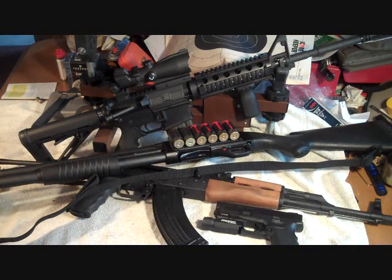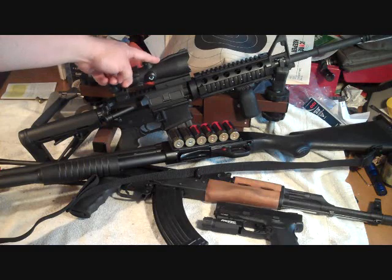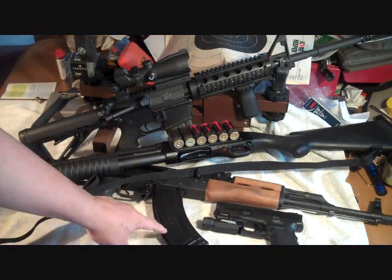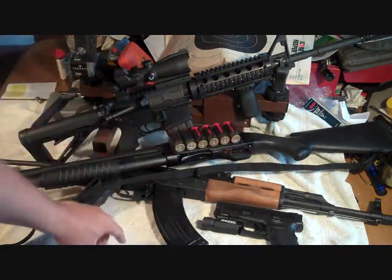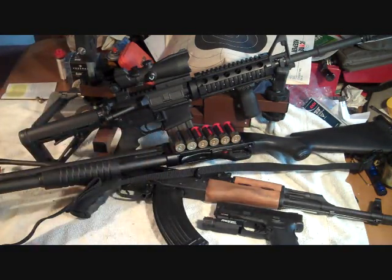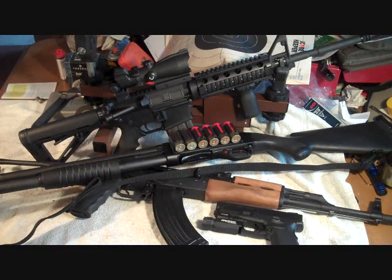First of all, what's your self-defensive gun if you can only have one? Well, that's a broad category. Am I carrying it every day, or is it home defense? To me, it just really depends. Like, this AR here would be awesome, an AK would be awesome, a 12-gauge shotgun — full length, full stock, with a side saddle on it — would be awesome. All those are great for home defense.